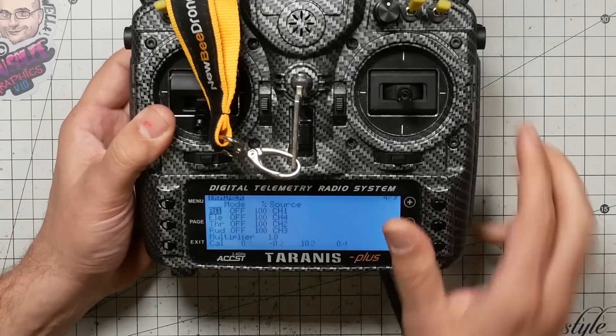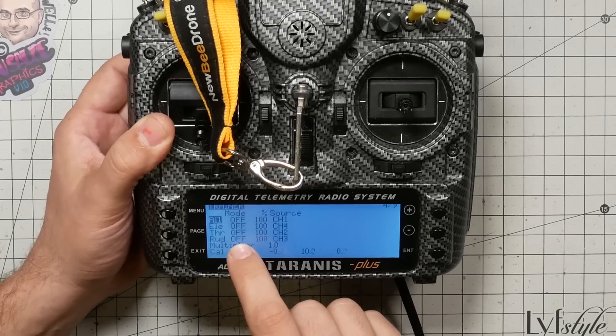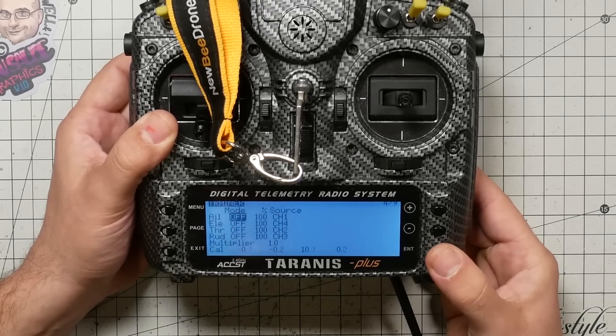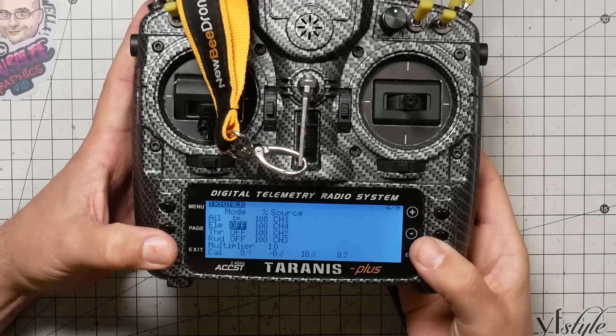You're going to want to change the mode, which controls how the student's inputs are combined with the instructor's inputs. Press enter on aileron and you can set the mode to plus-equals, meaning the student's inputs are added to the instructor's — so the instructor can give a gentle push left or right. Or you can set it to colon-equals, which is what we're going to do — that's a great starting point until you're more familiar with trainer mode.